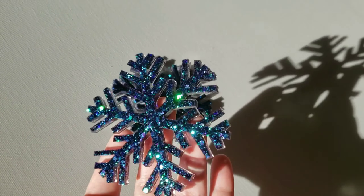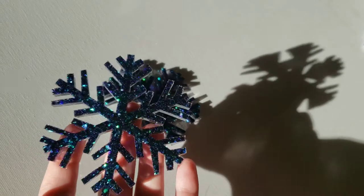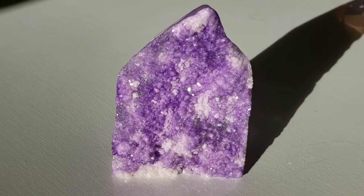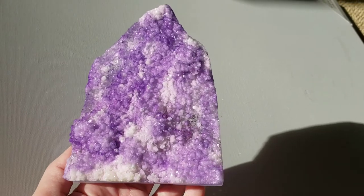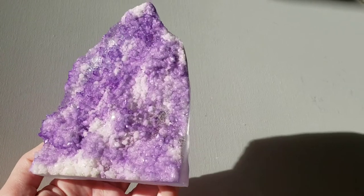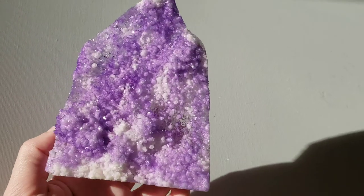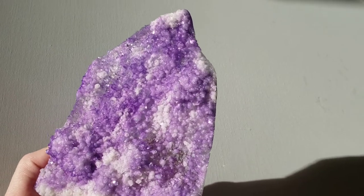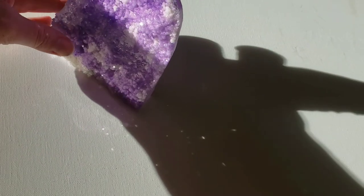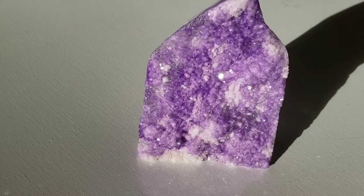I wanted to show you guys what these look like in some natural lighting. The snowflake glitters are just so pretty — I absolutely love how it has different shapes of glitters, some super chunky and some fine. And here is the crystal tower that we made. It's got such a gorgeous sparkle, and if natural sunlight goes through the crystal, it reflects these really pretty rainbow prisms, which is really fun. Let me know what you think down in the comments and what color crystal I should make next. I had so much fun making this one, and it is pretty easy to make. I poured this all in one layer and I didn't have any problems with excessive bubbles.